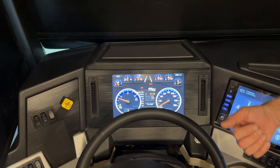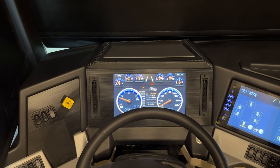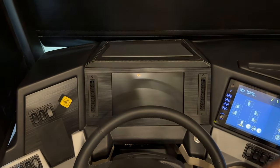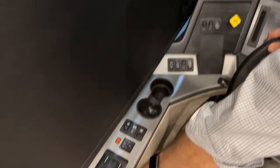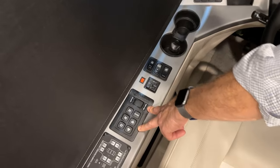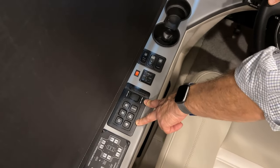With the coach fully aired up, we can run the slide rooms in and travel. Turn the coach off. When the coach is aired up and ready to travel with all slide rooms in and awnings retracted, you'll be able to release the parking brake.